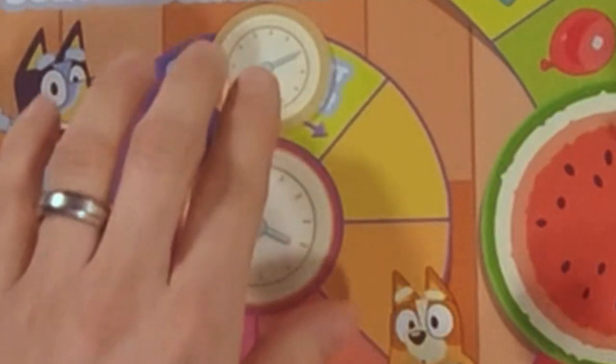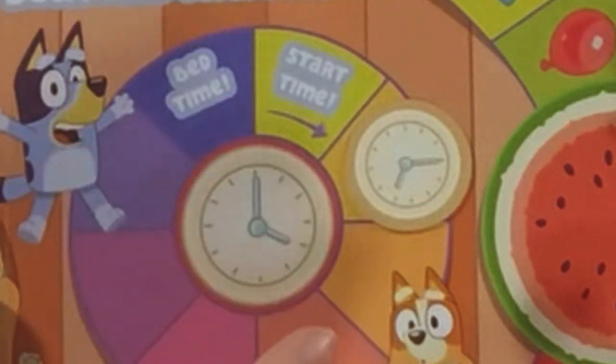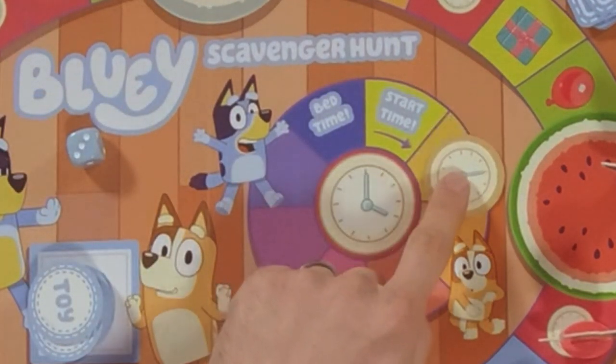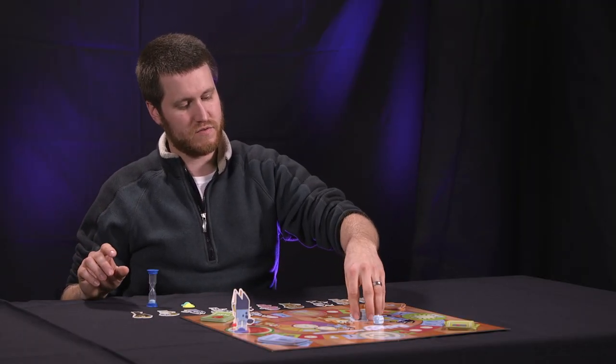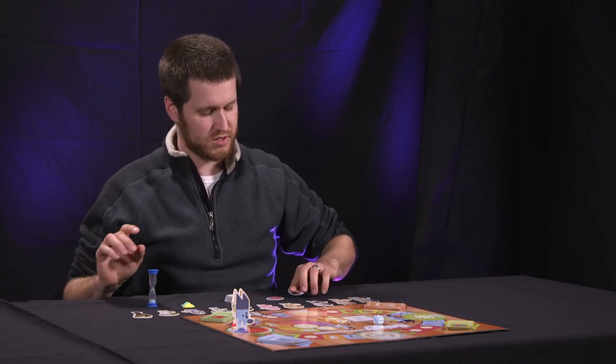If you land on one of the clock spaces, move the clock token forward clockwise around the board. At any point, if the clock token makes it all the way to the bedtime section on the board, the game's over and everybody loses. But if you're all able to take the last toy token off the toy box and put it in front of you, congratulations — all the players win. You have successfully avoided bedtime.